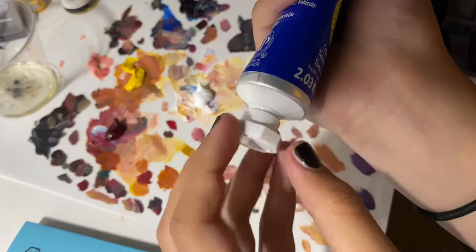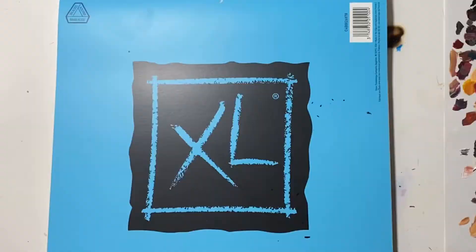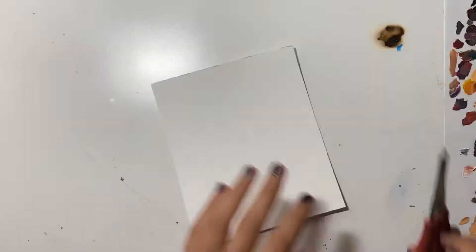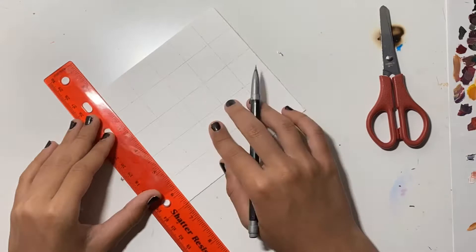This painting took about the span of a week, because I paused every three days or so to let it dry for each layer — oil paint takes forever to dry. I used a grid so I could put less emphasis on the line art and more emphasis on the shading and colors and all that good stuff.